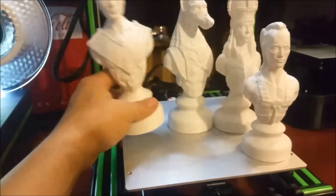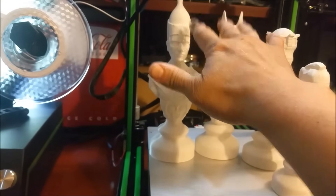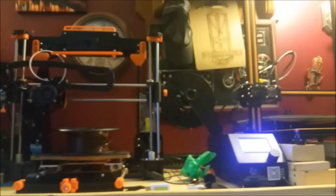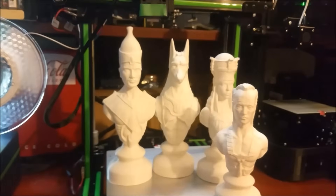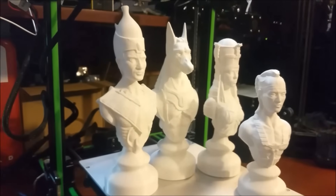Long ways to go. I need two of each of these for white, two of each for black. Still got the queen and the king, but that's what we have all these other printers for — they can all print at the same time. I thought I would start this set out on the ANET E10 just to see if we could get some good print quality on this printer.